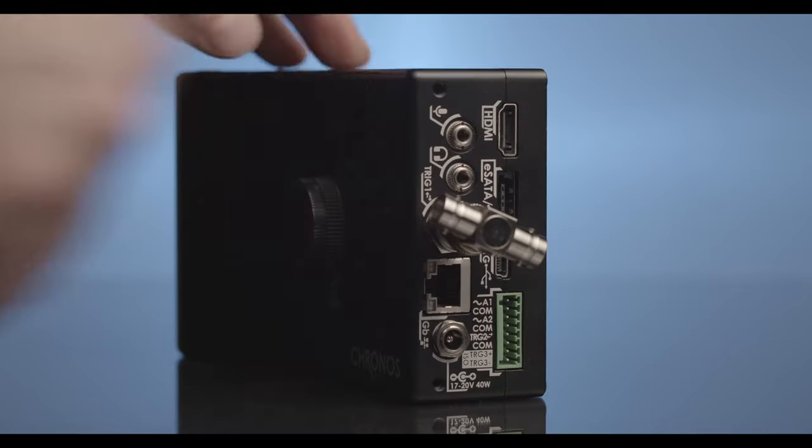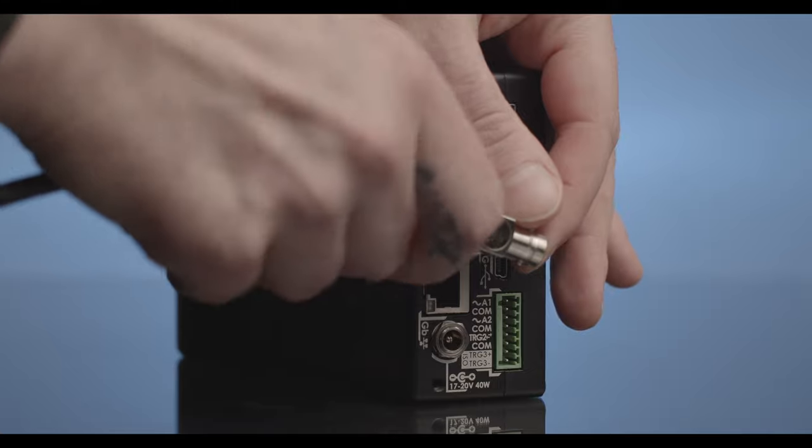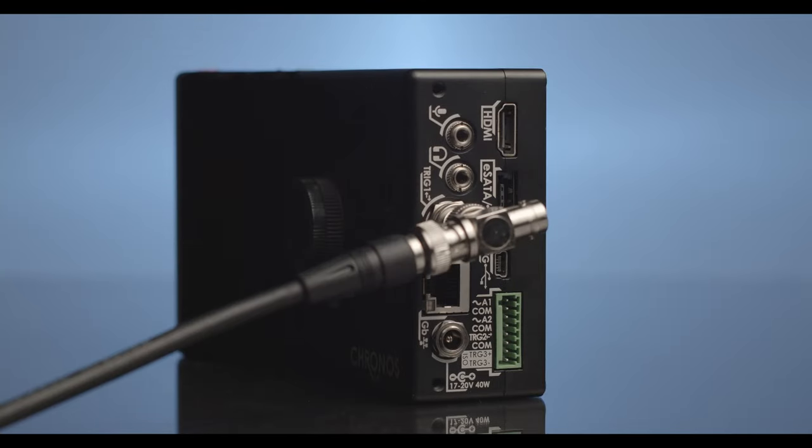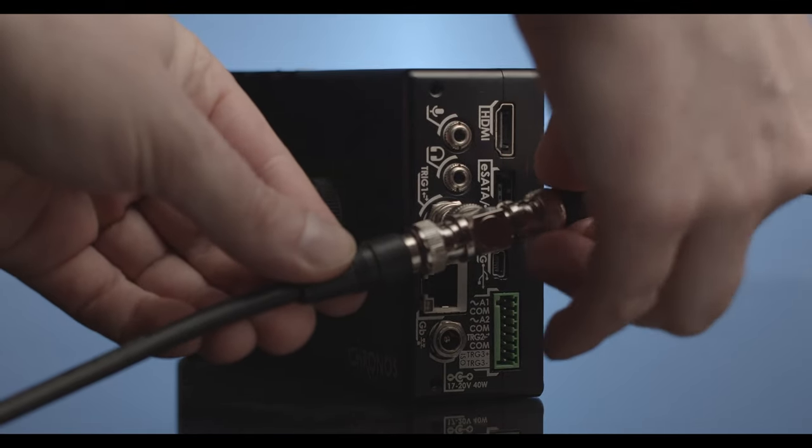On the transmitter camera we will connect the BNC T. Next, we will connect the trigger cable switch to the BNC T that is attached to the transmitter camera. Now we will take the BNC extension cable and connect it to the remaining open BNC connection on the transmitter camera.